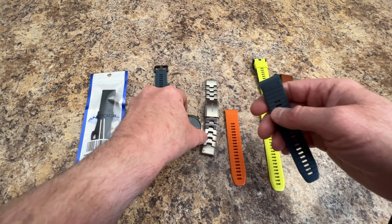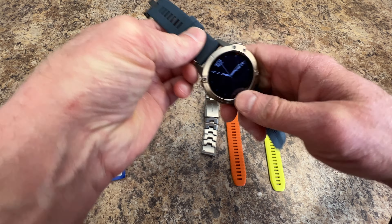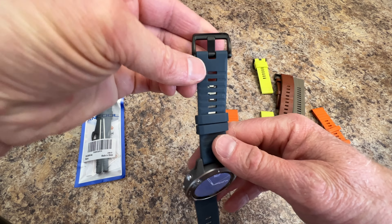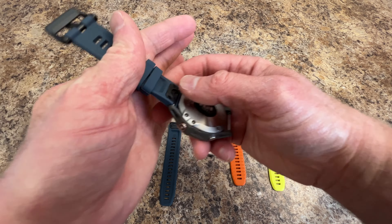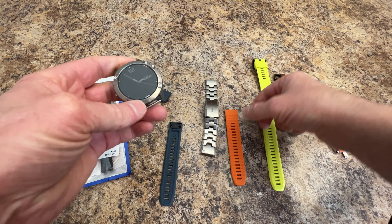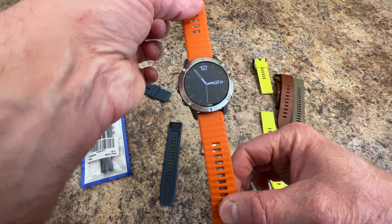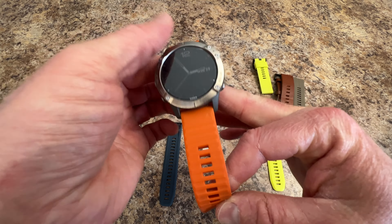Let's pop one on just for the looks — we'll have a look at that Ancool band on the watch. And now we'll put on the Garmin band. That's my most comfortable band to wear.